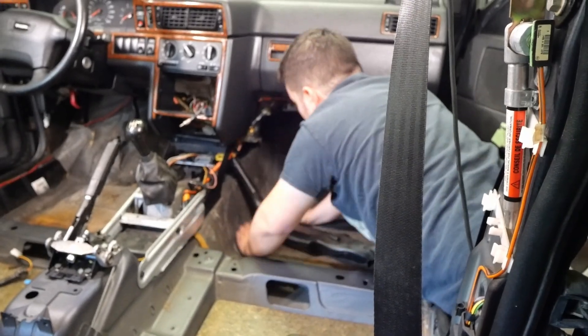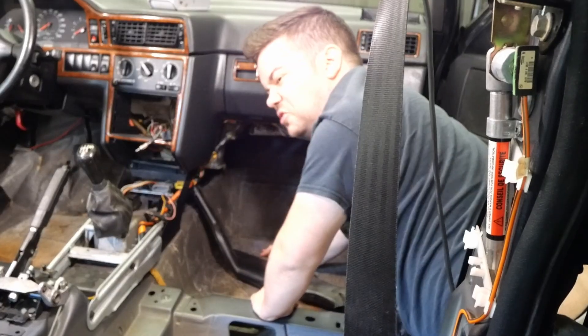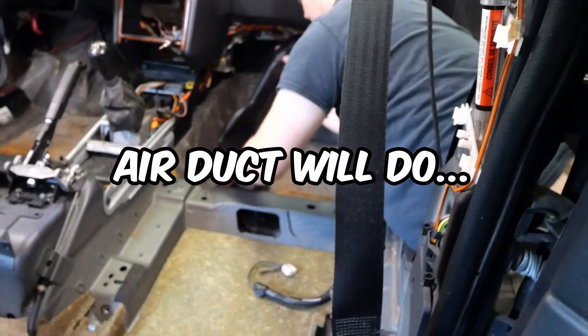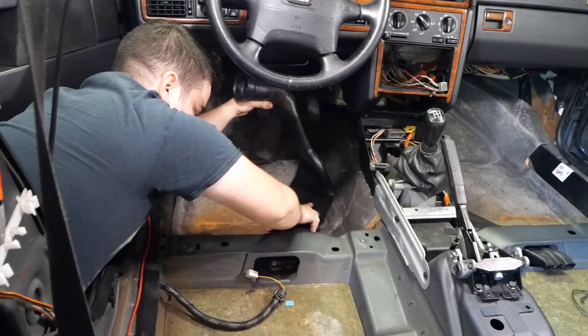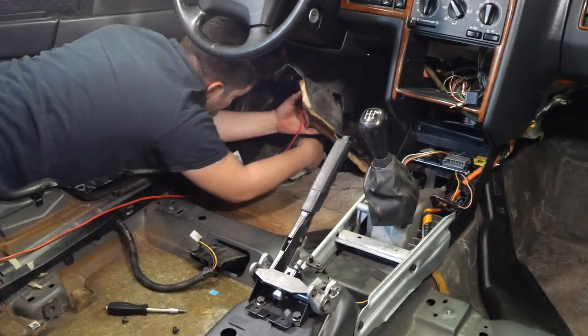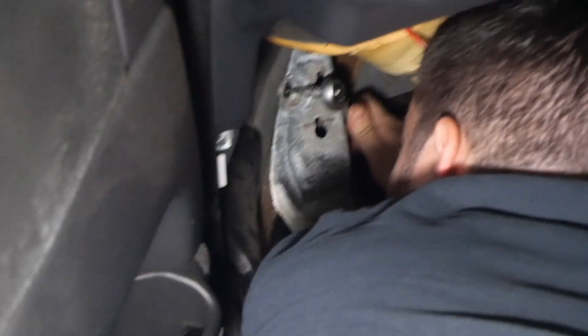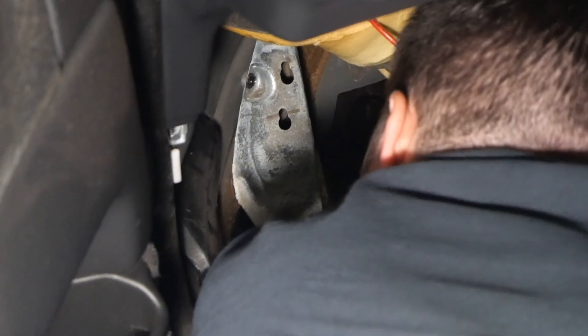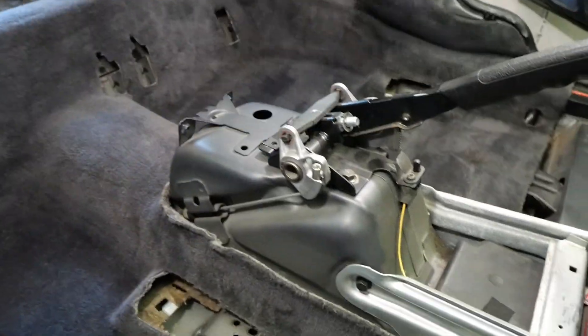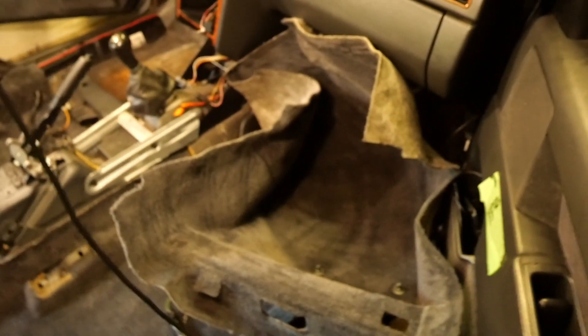Put back the — what do you call those things? — your air guidance system. Next up is the clean carpet. Well it does have some stains here and there but nothing too bad. Perfect, next.